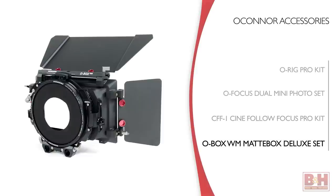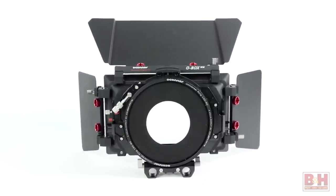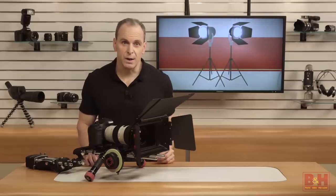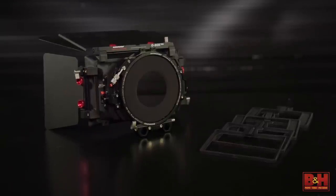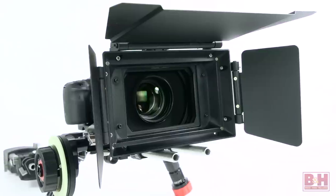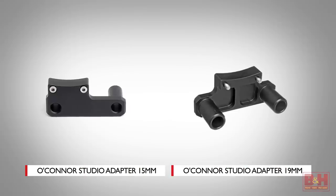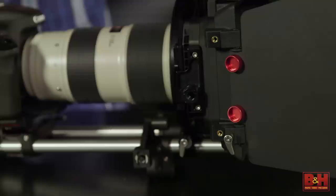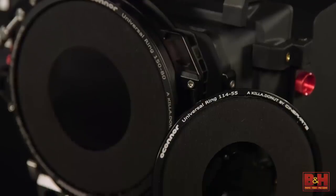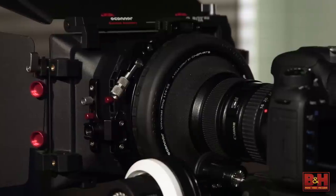Finally, we have the O'Connor O-Box WM Matte Box Deluxe Set. This will accommodate lenses as wide as 18 millimeters designed for full-size sensors. It has two filter stages, and the rear one rotates 360 degrees if you use polarizers or graduated filters. It comes with four trays to make it easier to switch among filters, and a bellows ring to let you mount a 138 millimeter filter. It comes with flags for both the top and both sides. The matte box also comes with a 15 millimeter lightweight support bracket, and you can get brackets for 15 or 19 millimeter studio rods. Adapter rings let you use this as a clip-on matte box. The O-Box system has mounting holes in the matte box itself to attach O-Grips. It also includes two universal lens donuts with a fabric-like material that stretches over a range of lenses and prevents light leaking in from behind the lens.